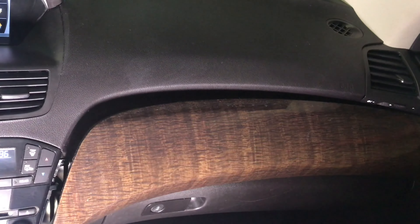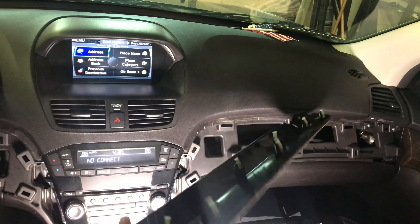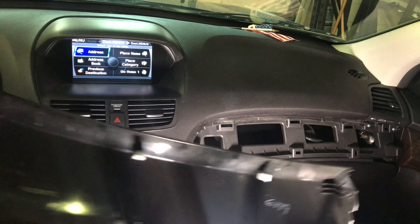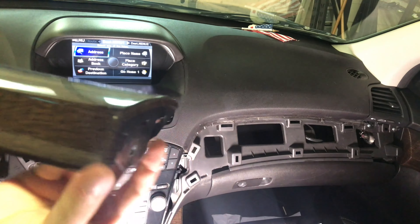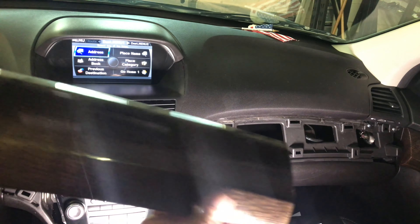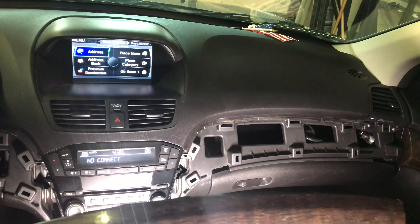Once it pops, go to the other side, remove the screw, and remove the rest of the panel. Once the screw is removed, pull the panel — it's all held by the clips. At the edge, there is one screw you need to remove to pop the panel out. Now you have completely removed the two trim panels, and we're going to move to the middle of the radio.